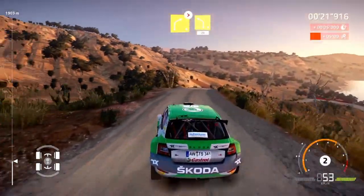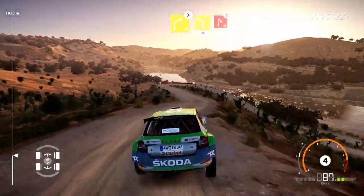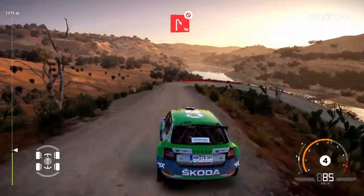And right 4, tightens 3, short into hard brake, left 4, 20. Hairpin right, don't cut, off camber.